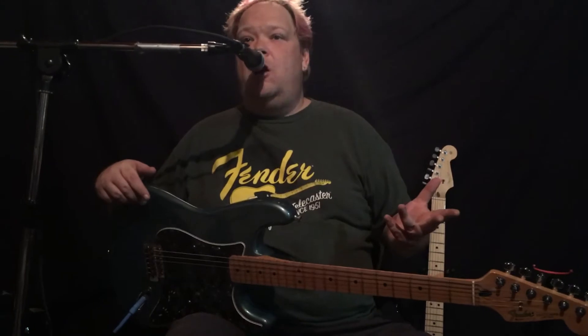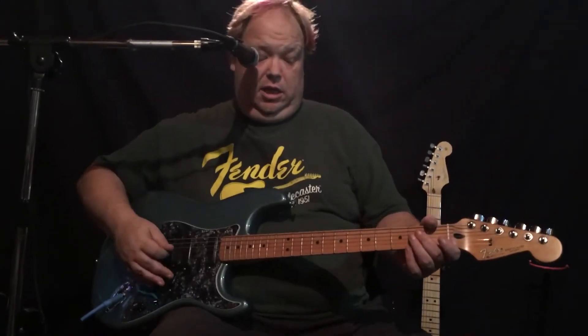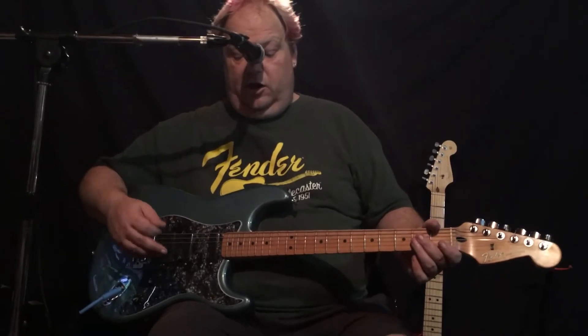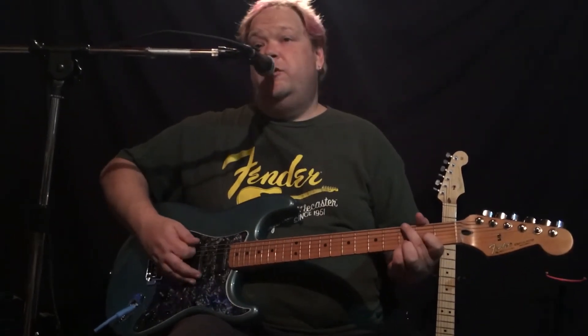It's quiet, like all EMGs are. Let's just take you through the guitar sounds with no effects on it. Here's the rear pickup.